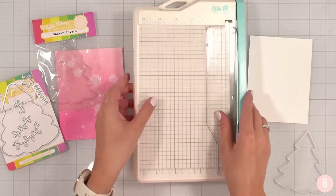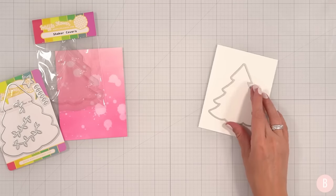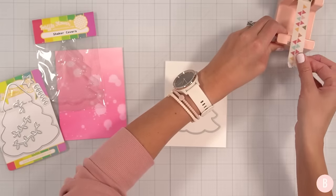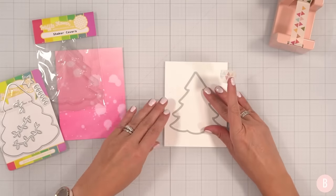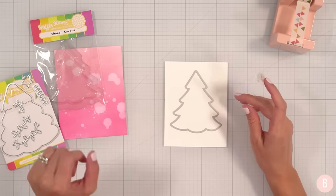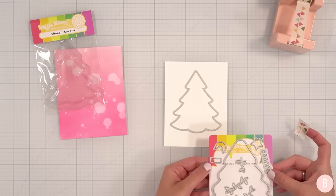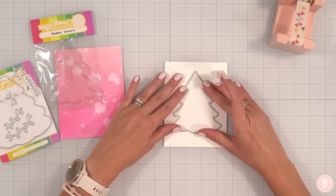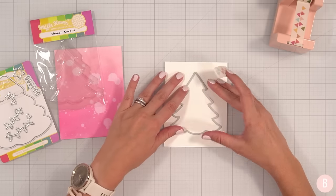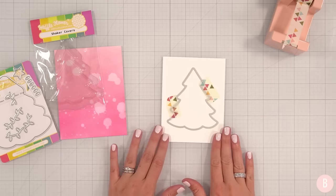Just a quarter of an inch off each side. Let's place this right down. I do want to make sure that that is just about as perfect as can be because this will be my panel. I don't think I'm going to add any additional embellishments. I think I'm simply going to do this. Let's grab my die cutting machine and send this through.